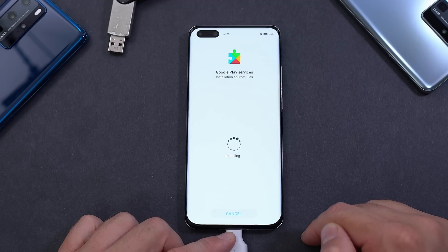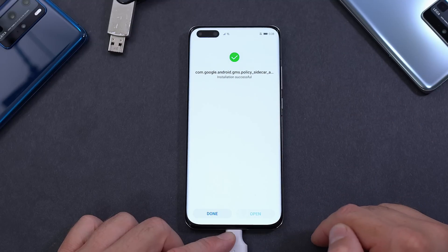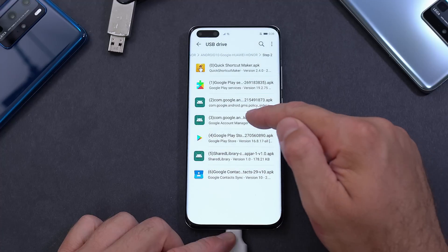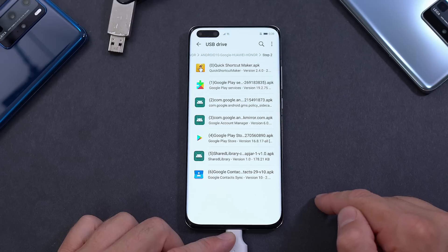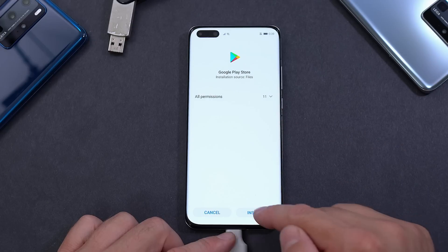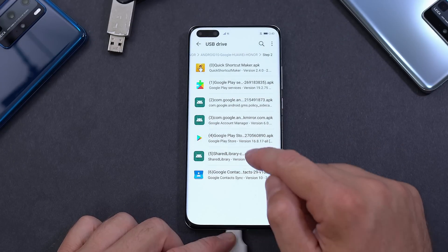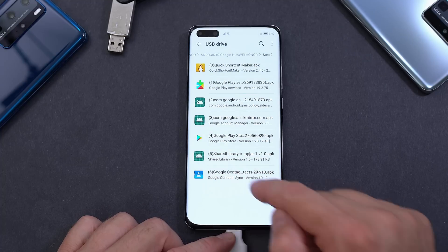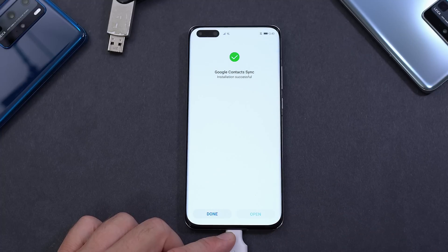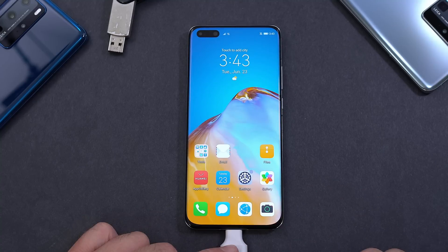Go back to the Files app and install all the remaining APKs in Step 2: install each one and press Done for each — the next one, install, done; the next one, install, done; the next one, install, done; and the last one, install, done. Exit when finished.